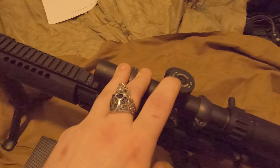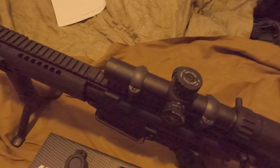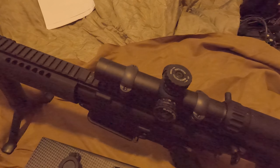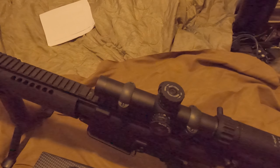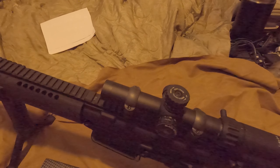Soon I'll be putting this on a cantilever mount, and hopefully I can find one that is also an accurate quick-detach where I can take it off and put it back on while holding the same zero.